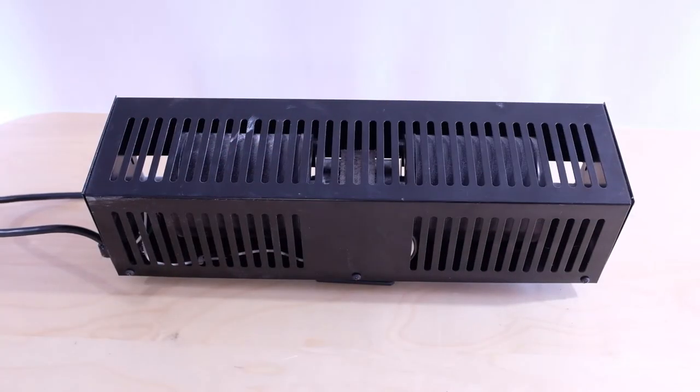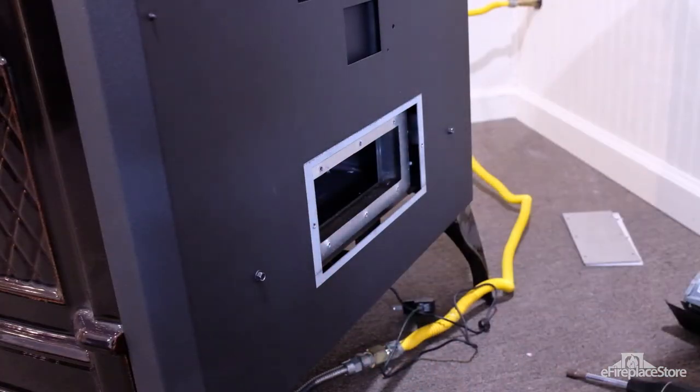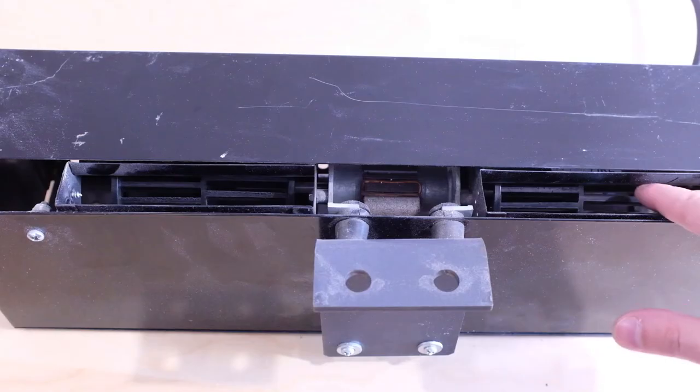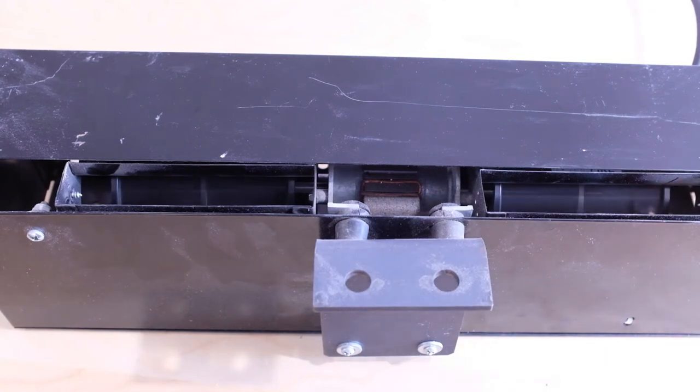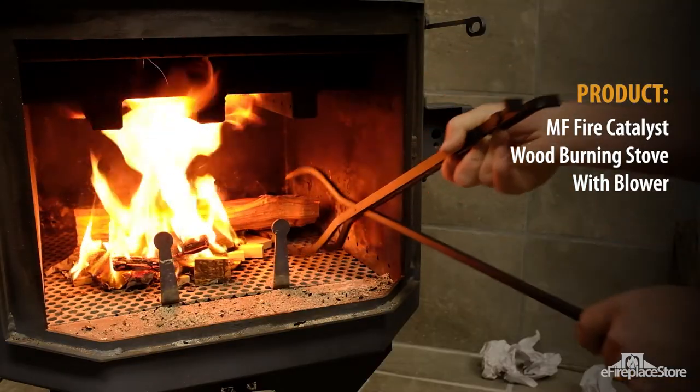Conventional fans. Conventional stove fans rely on standard wall outlets for power. Typically called blowers, fans of this type are model-specific. They fit into cutouts in the stove's bodies they're designed for and may be held in place by mounting brackets. Be aware, though, these fans aren't silent. Many models are quiet, but depending on their construction and the way they mount, the sound of some may be distracting.